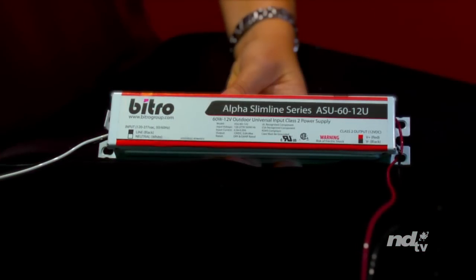All Vitro LED Channel Letter Diodes run off of a premium quality, 5-year warranted, 12V power supply, which is also available.